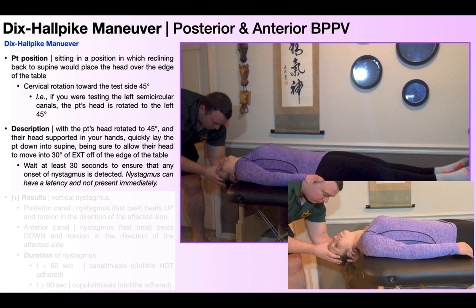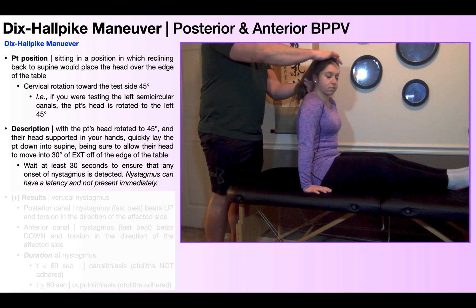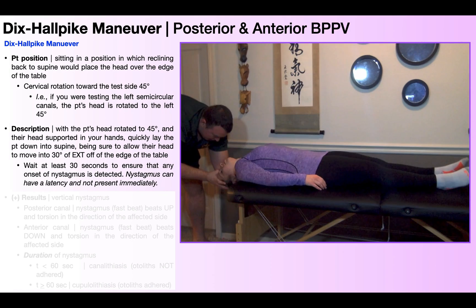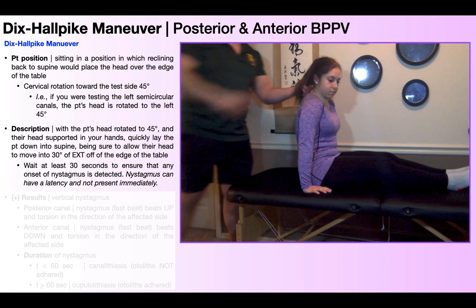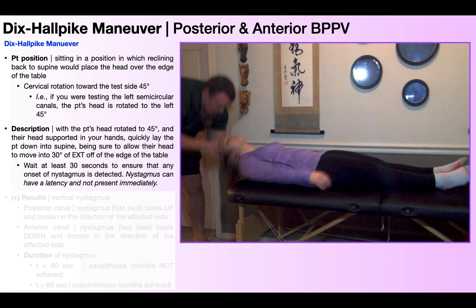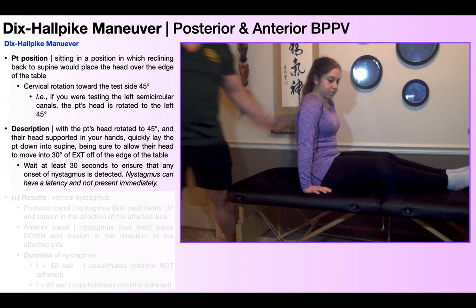First, let me briefly show how you get out of this test position. You're watching the nystagmus and it finishes — or fatigues — and then you simply reverse the original maneuver. She's currently in 45 degrees of rotation to the right and 30 degrees of cervical extension. You keep the rotation while helping her return from cervical extension back to neutral, simultaneously helping her sit back up into long sitting, maintaining that 45-degree cervical rotation throughout. That movement back up is not needed for a definitive diagnosis, but some clinicians like to see symptom provocation on the reverse direction to further confirm the diagnosis.